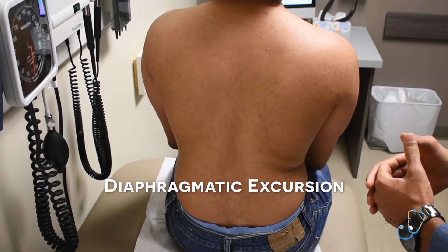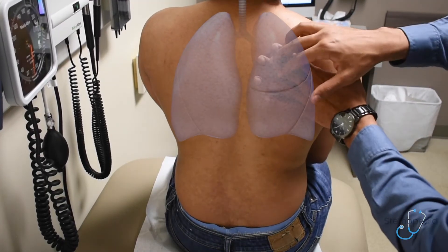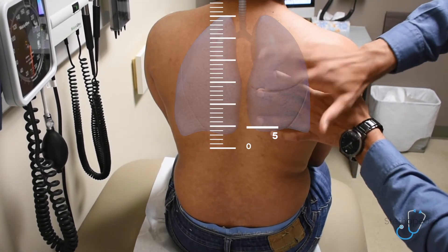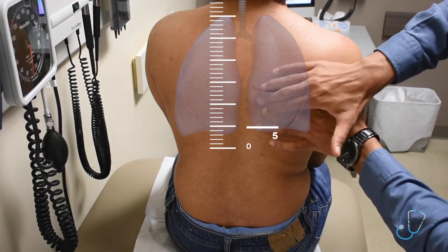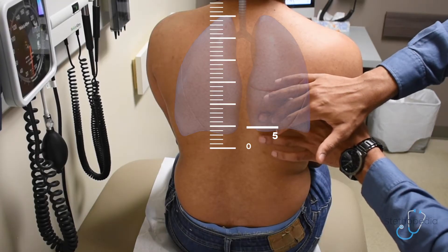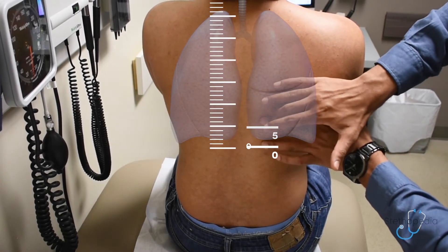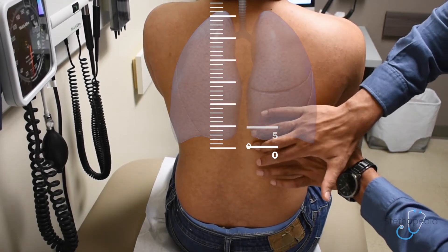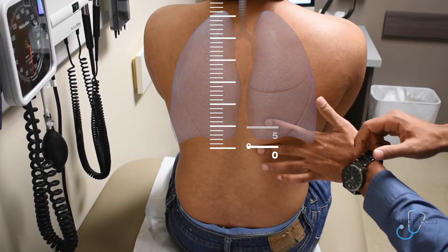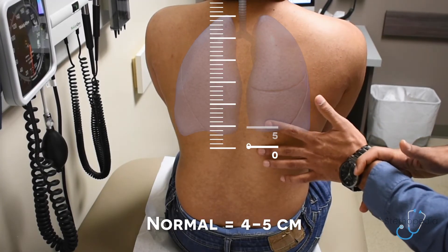First, you'll want to ask your patient to maximally exhale and hold that expiration. Then you'll want to percuss down the ribcage until you hear a dull sound, approximately here. Now have them take a deep inspiration and hold that. You can see that the dullness has changed to approximately five centimeters lower.